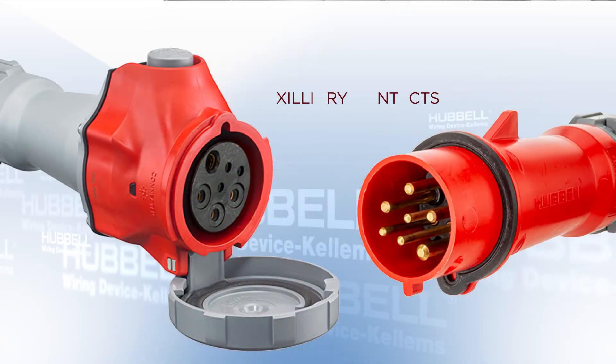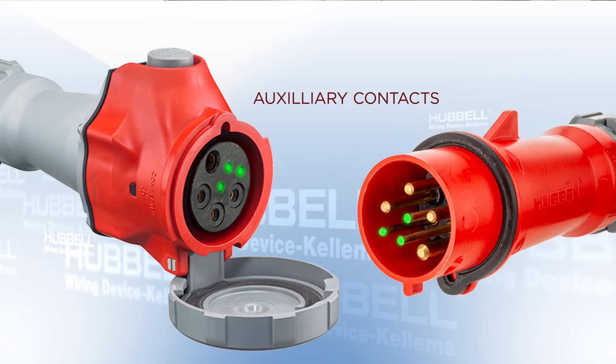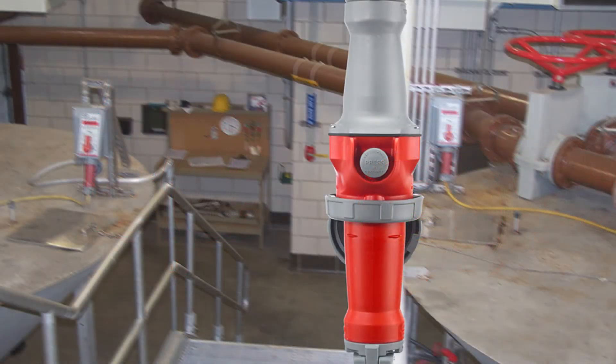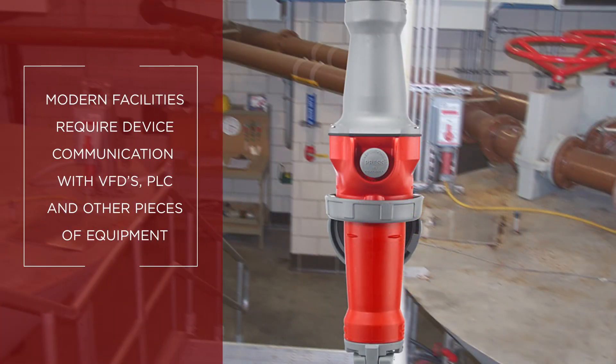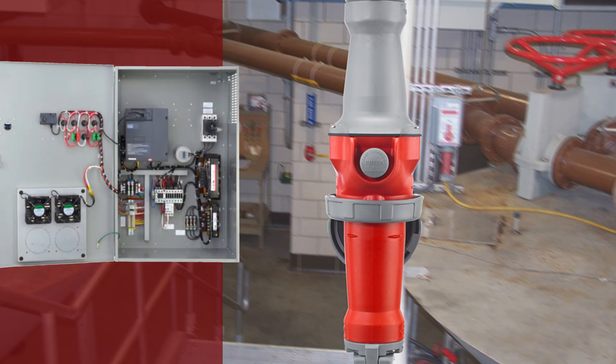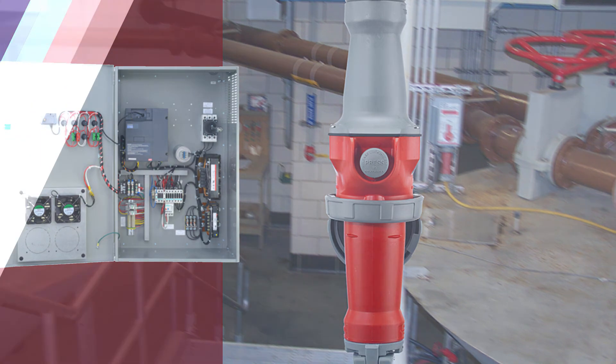The Advantage series is now available with multiple auxiliary contacts. In a modern facility, the ability to communicate change of state to VFDs, PLCs, and other pieces of equipment is more important than ever. These last-to-make and first-to-break contacts provide the functionality to send a signal either downstream or upstream from the connection.